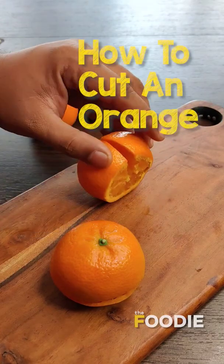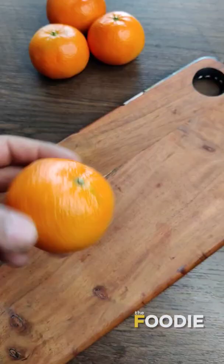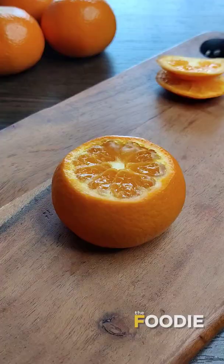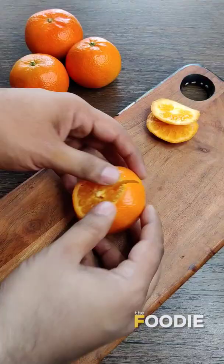Let me show you two interesting ways to cut an orange. The first one is very simple. Cut the top and the bottom of the orange, and then cut the orange till its center like this. Here you go — an easy way to have your orange without making much of a mess.